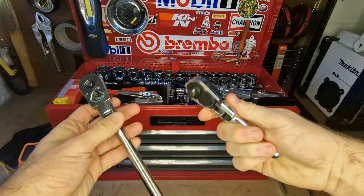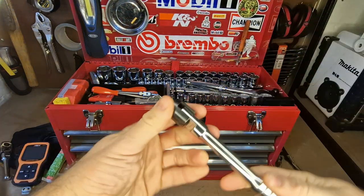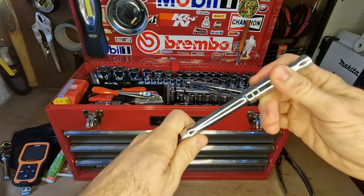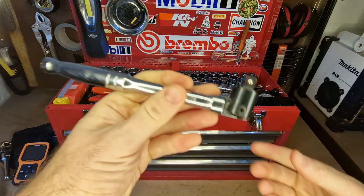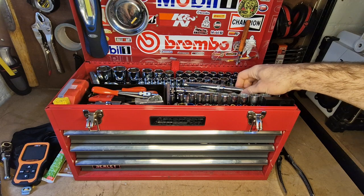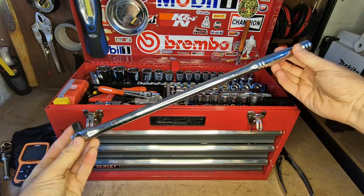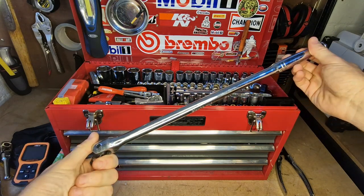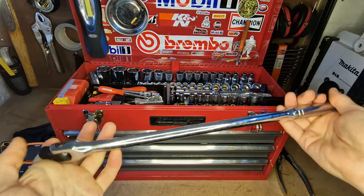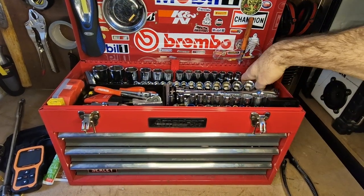I've got a small breaker bar — it saves your ratchet by letting you get the initial break going before switching to the ratchet. And I've got a nice big breaker bar made by Clark for when you need serious leverage. Sometimes you can't fit a big breaker bar in there, but for the times when you can and need that leverage, it's really useful.